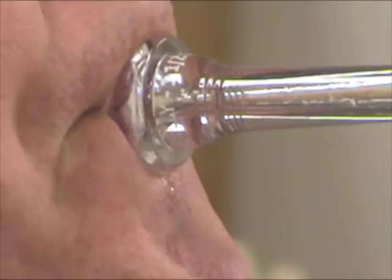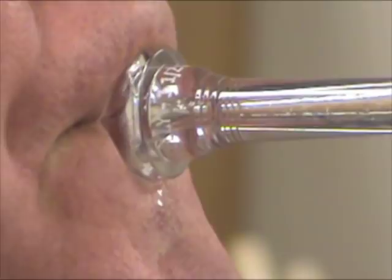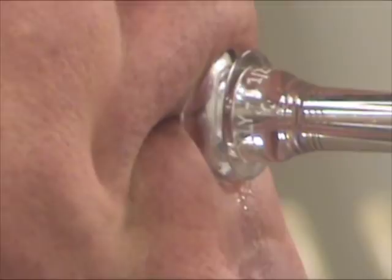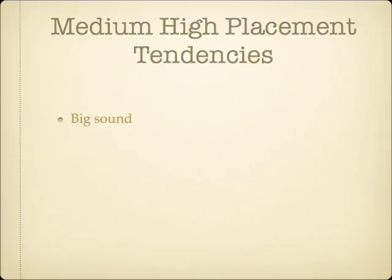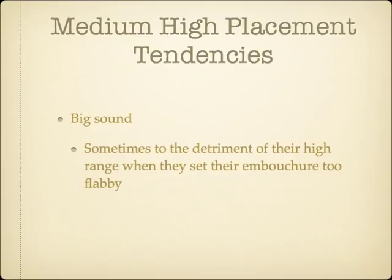This medium-high placement example is a very powerful player, particularly on trumpet, his primary instrument. Medium-high placement players tend to have a darker timbre than the very high placement players. Sometimes players of this embouchure type set their embouchure formation a little too loose in order to go after a big and dark sound, and struggle with their upper register because of it. Low range and flexibility are also typically easier for the medium-high placement type embouchure.